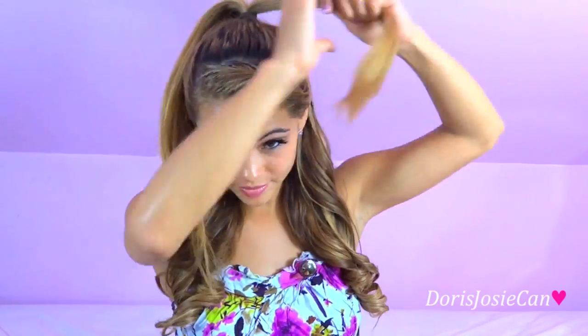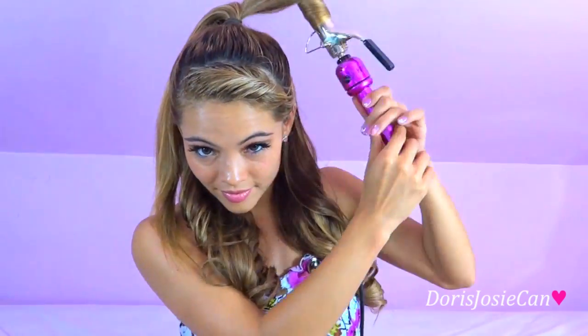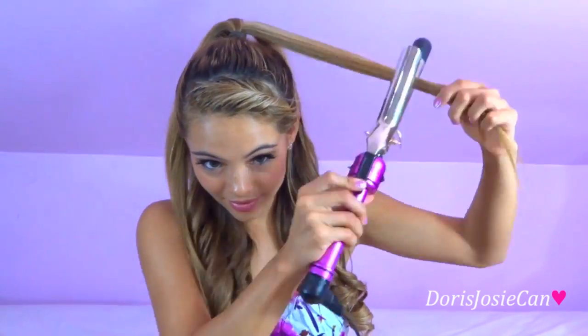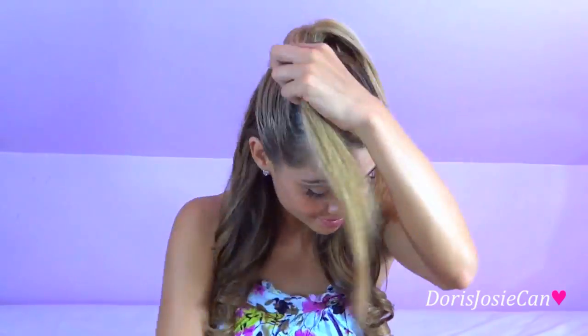And now to curl the ponytail. Ariana always has such cute bows in her hair, so we're going to add a bow to make the look even better.